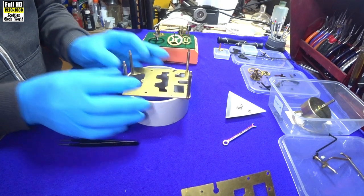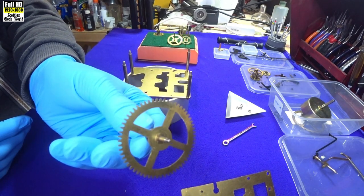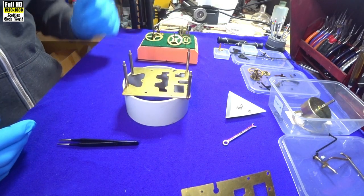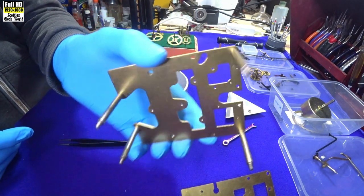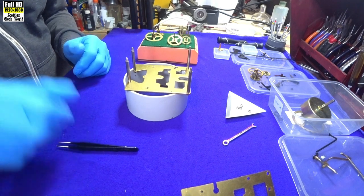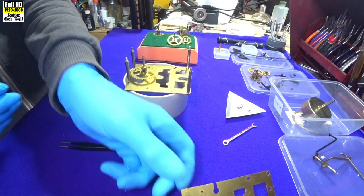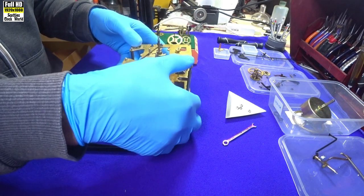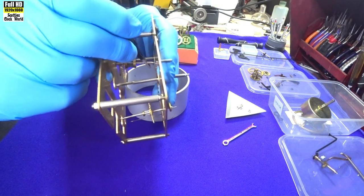All the parts of the movement have now come back out of the ultrasonic cleaner and they all look nice and clean. Now we're going to check each wheel, the pivots and the bushes, and see if we need to do any re-bushing. We'll start off with the first wheel on the going side train.